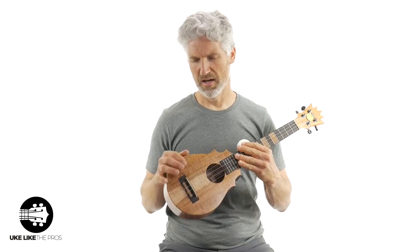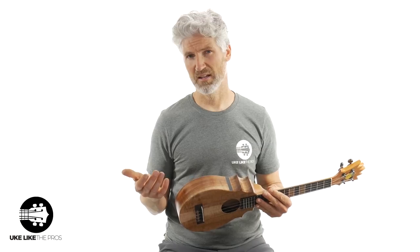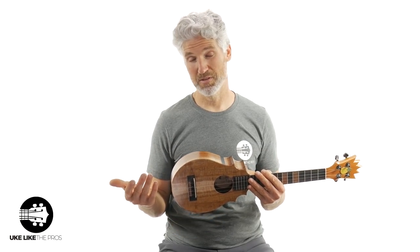By the way, these have a light gloss on them — they're not totally satin. They're fairly smooth but they don't have that high gloss. That's the way Pops makes these. You've got to understand, Pops makes these things himself, and at the time of this video he is 73 years old.